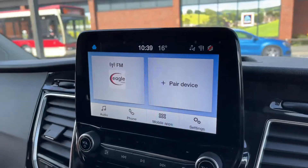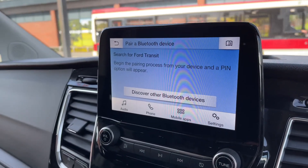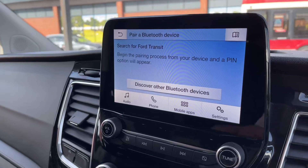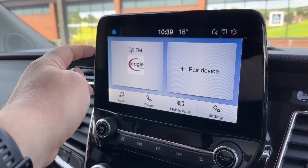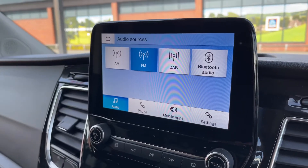Over in the centre we then have the touch screen. This is where you pair your phone — search for Ford Transit on your device and select Ford Transit once it is found. We can go back out to our audio here, and there are plenty of ways to listen to your music in this van as well.